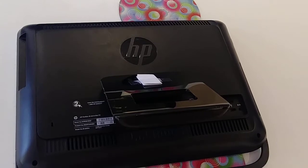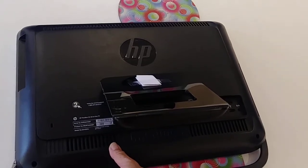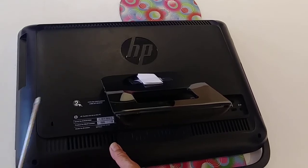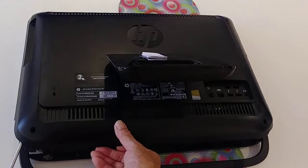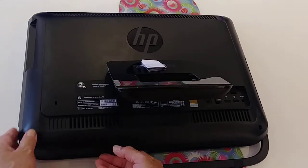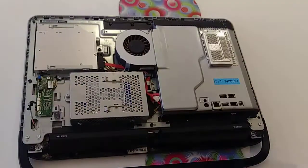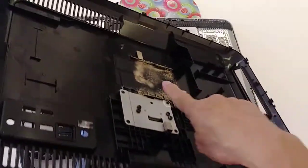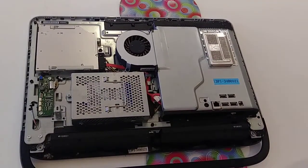If yours doesn't come off so easily, try to push it a little bit using the screwdriver and go a little way — push it up. This one came out so fast. And as you can see, it's dirty. This is the fan for the CPU. It's dirty, so we need to clean that.